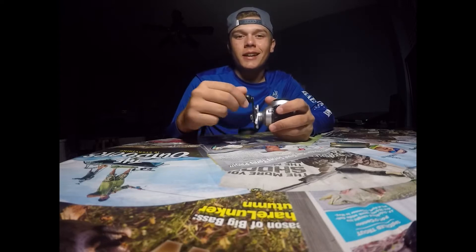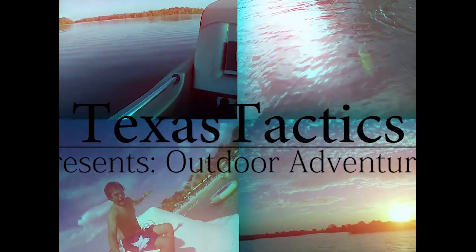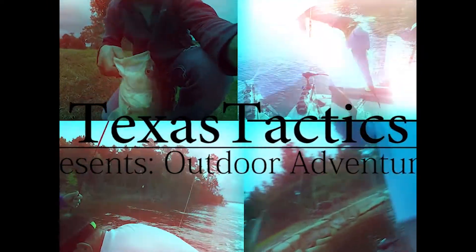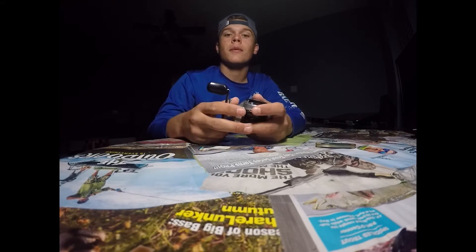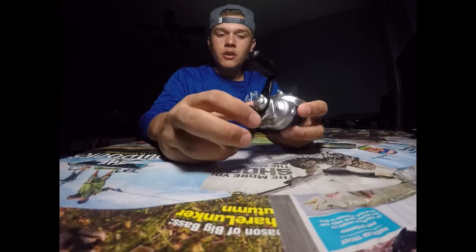What is going on YouTubers, it's Texas Tactics and today we're going to learn about brake systems and setting up your reel. There are a lot of you that know how to do the brake system and set up a reel, but there are quite a few people — whether you know it or not — that do not know how, and this is for you all. So we're going to start out on the outside of the reel and move on to the inside.